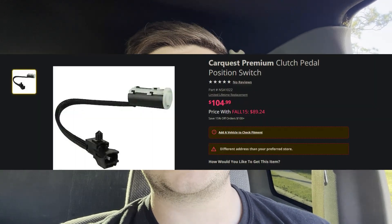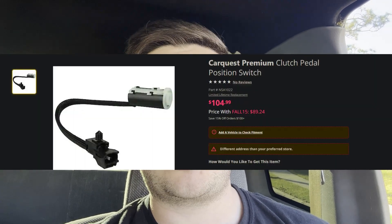The proper way is buying the clutch safety switch from a parts store. That runs you about a hundred dollars. I don't have a hundred dollars and I ain't gonna go shake my ass for it for this clutch safety switch.